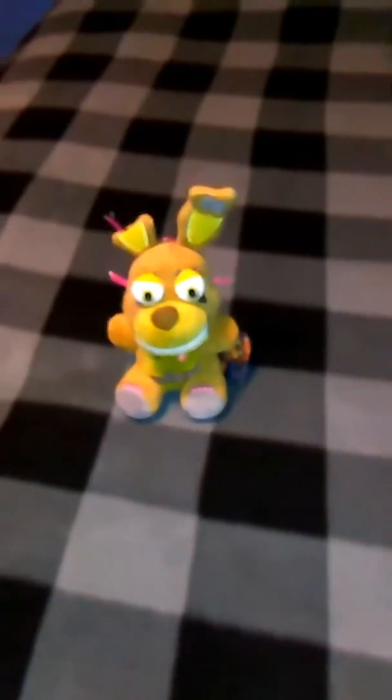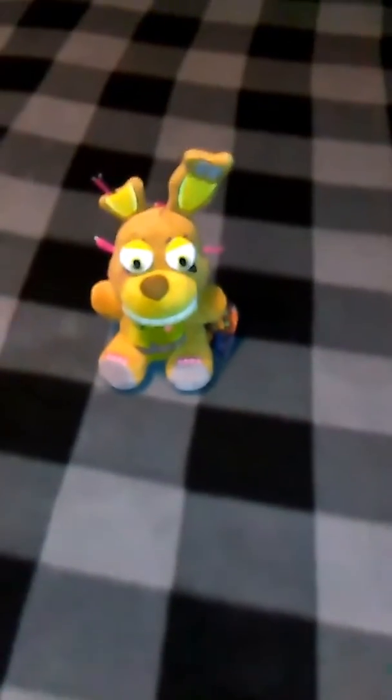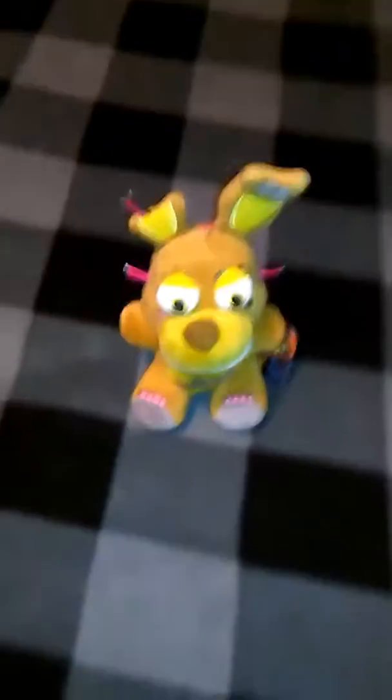That's plush Springtrap. So, thank you guys so much for watching. I want to thank you for every like and favorite. And I saw that I'm up to 39 subscribers — I want to thank you guys so much for that. See y'all in the next video. Goodbye. Bye-bye.